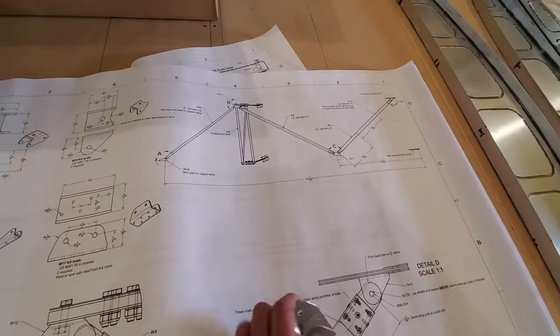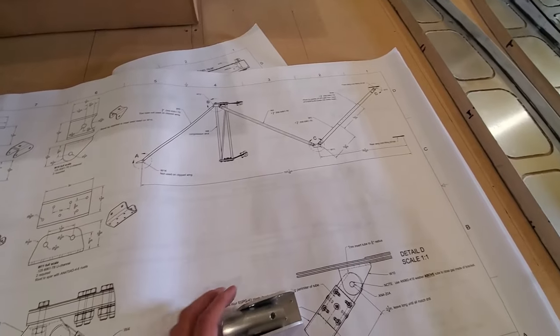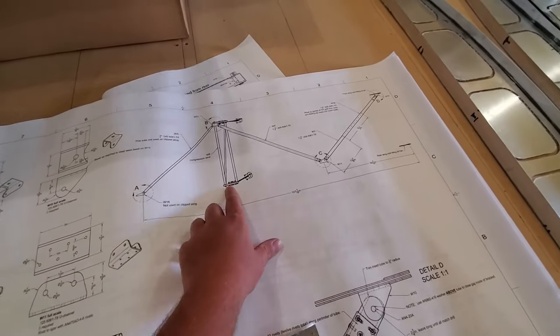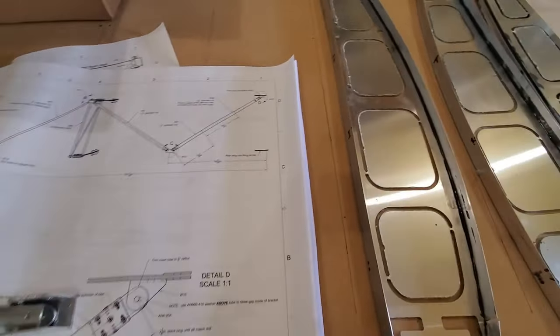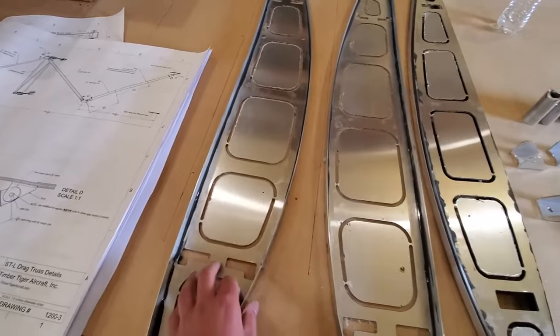As you can see, very simple stuff you could be doing right now to prepare your wing kit. This here is a weldment — we're not going to cover weldments right now. The wing kit comes with all kinds of high quality weldments and we'll deal with those a little bit later.